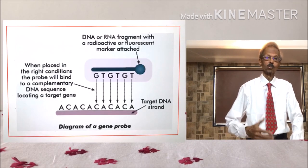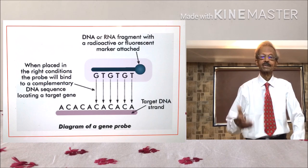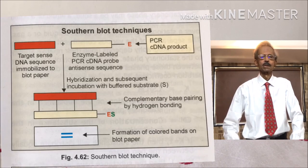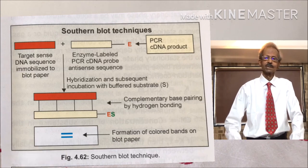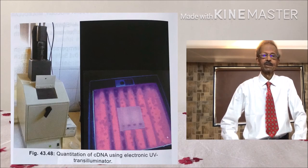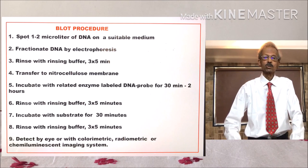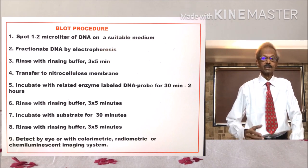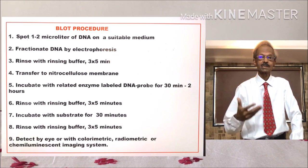If the probe label is a chromophore, then it is excited by specific light as directed by the test protocol. And if a radioactive label is used, then a UV illuminator is used to detect specific bands of target DNA. The complete standard operation procedure (SOP) is as shown on the left-hand side.